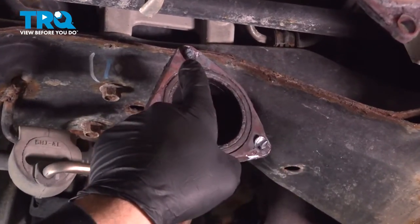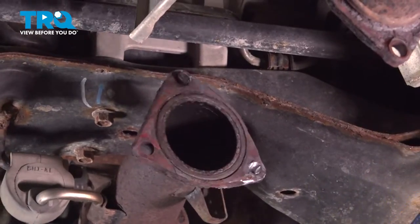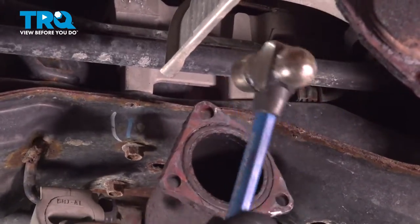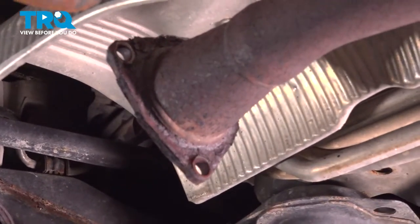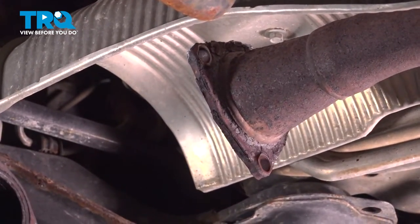Once we have our cat off, we want to go ahead and punch out the rest of the remaining studs. You can just hit the flange, and do that for the other pipe as well. In our case, ours already fell out with the cat, so we're good to go.